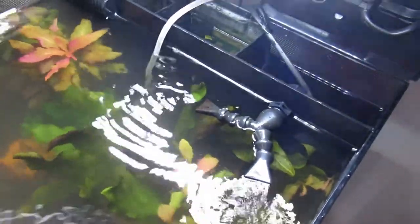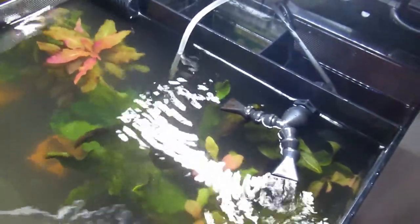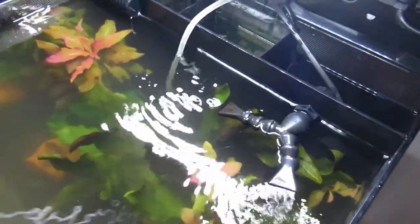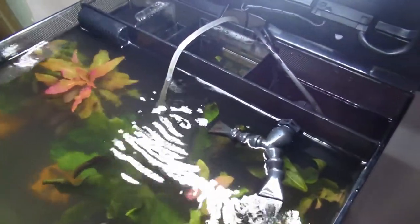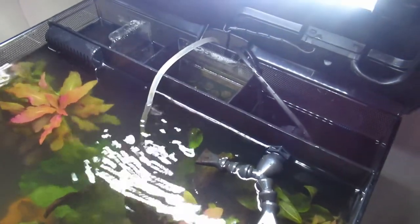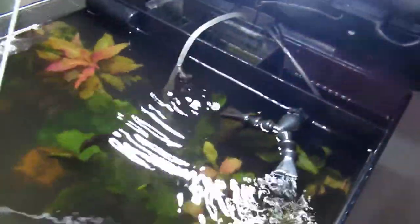So if you do have any issues, that's the one to do. I'll put some details in the description - Aquacadabra and Pro Shrimp both sorted me out with these, got them here really quickly. Shout out to them - I'm very pleased with this media.